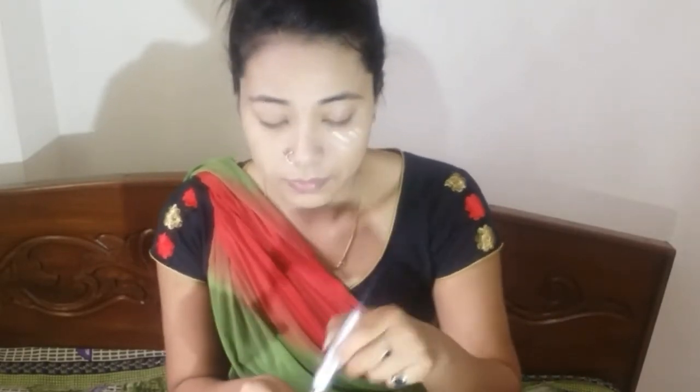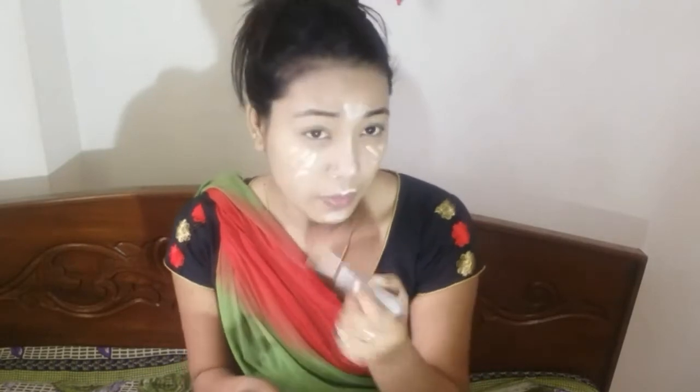Now I will do the concealer. They have used a concealer which I don't have, so I will use the Vega 2-in-1 concealer and foundation. I will try to apply the same color. They have put it here under the eye, then across the nose, and on the forehead, the bow, the chin, and the mouth. Then they blended it with the same beauty sponge. They also put it on the eyelid, which I forgot to put, but now I will put it.